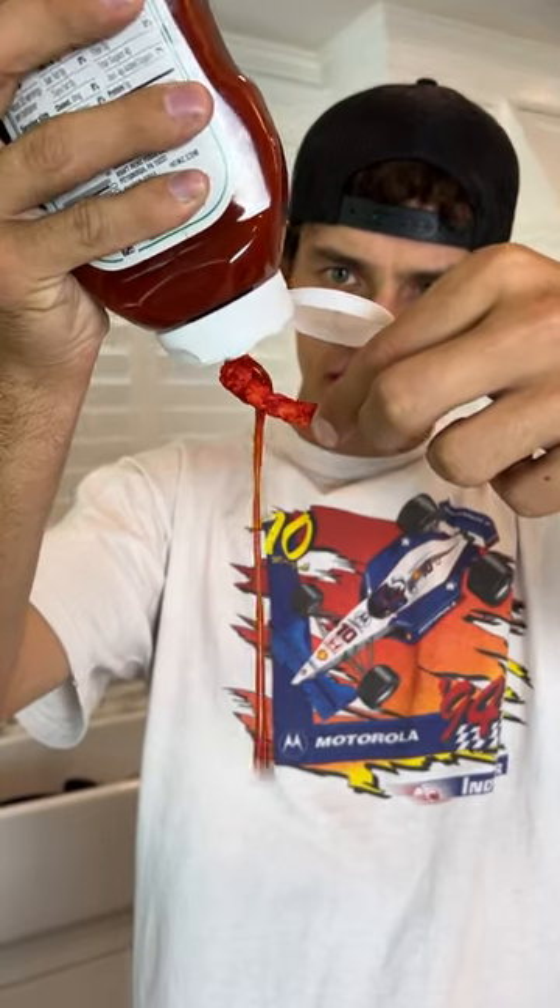But we have some ketchup here. And we just put ketchup on the Hot Cheetos. Oh my gosh. It actually does work. It's not spicy, like, really at all.